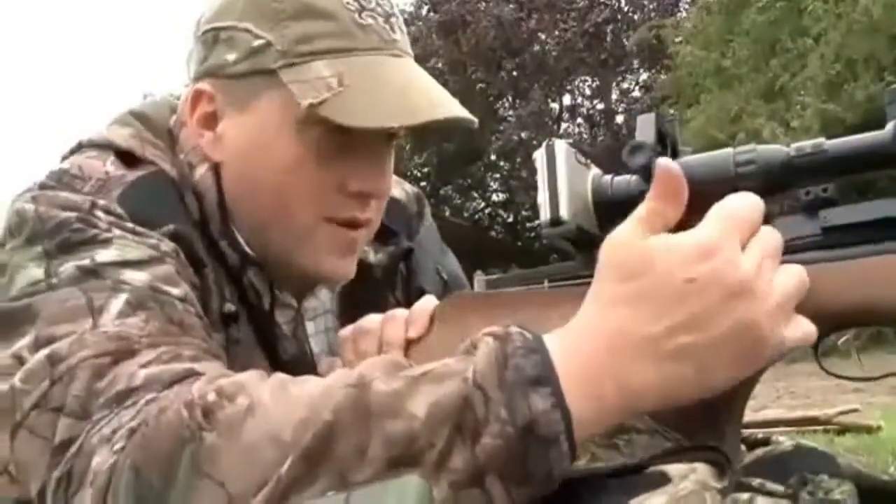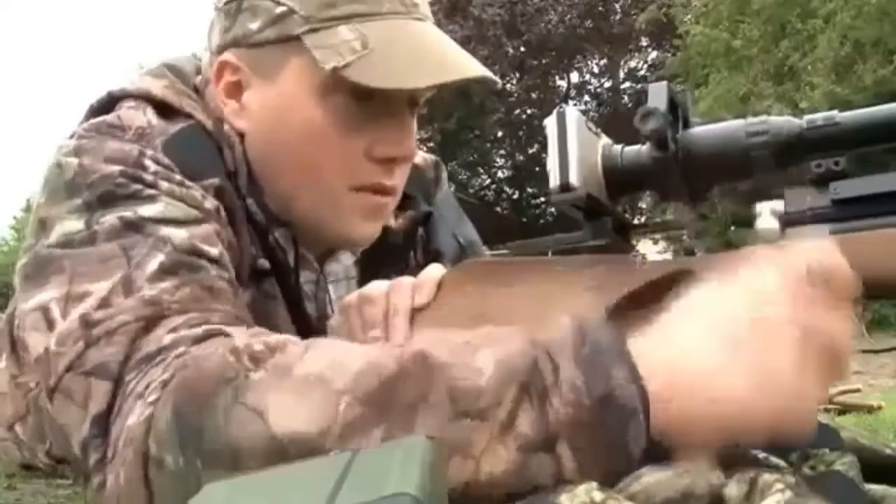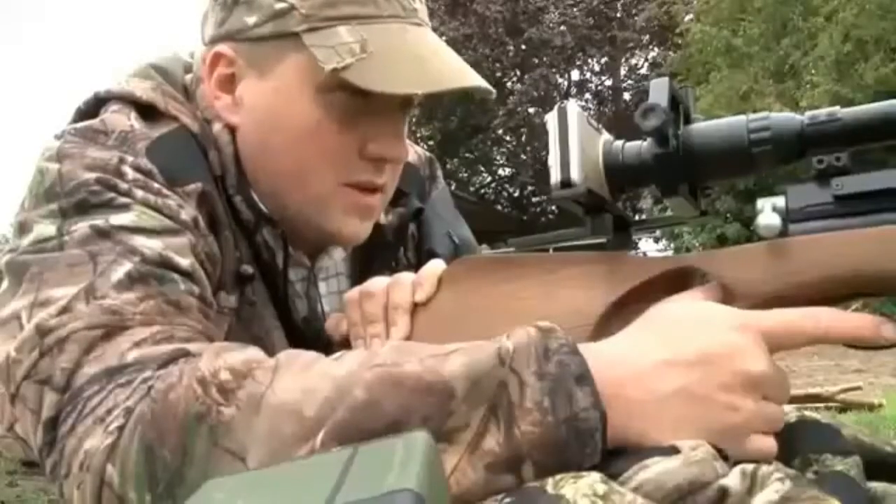So we are smack on 25, all focused in. I shall just put one up the chamber. Almost same position. We'll do it again. And we're there again. So actually, there's just a touch over to the left.